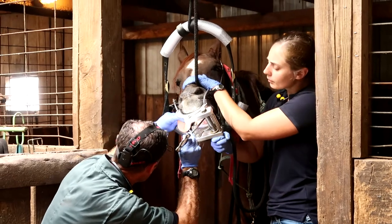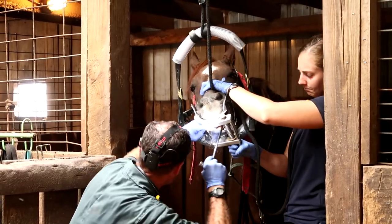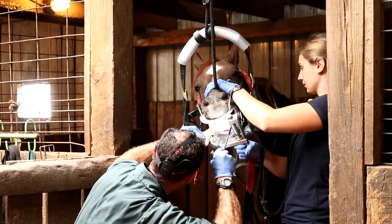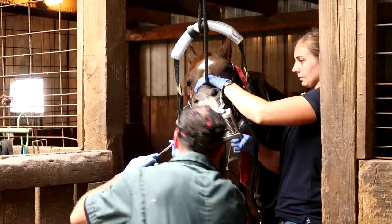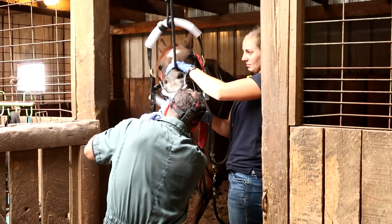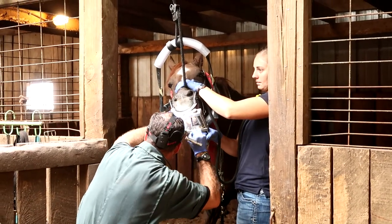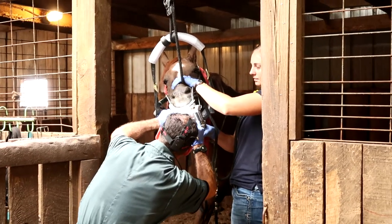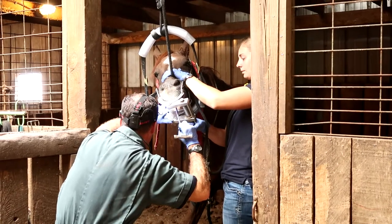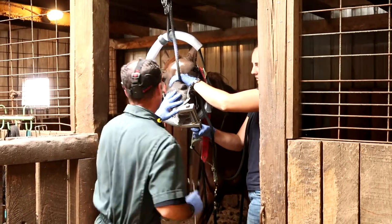This might sound silly, but if you've been to the dentist, I go every six months to get my teeth cleaned and checked. But with the exception of the pulley and the actual float — which is the part that grinds the horse's teeth — a lot of the tools that Dr. Scott is using are the exact same type of tools your dentist would use, just on a bigger scale. Like the mirror to look around inside his mouth, and the little tool that pokes at his teeth to check for decay.